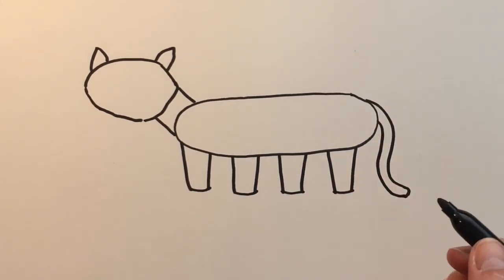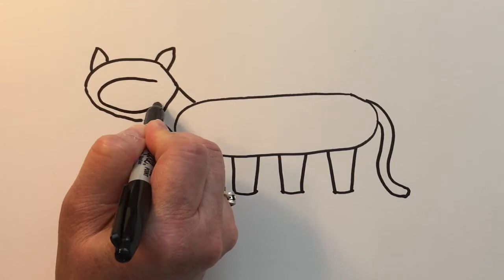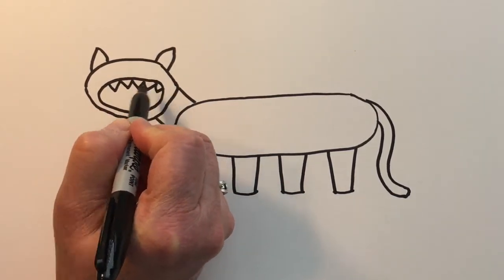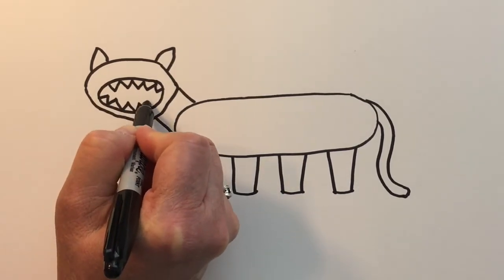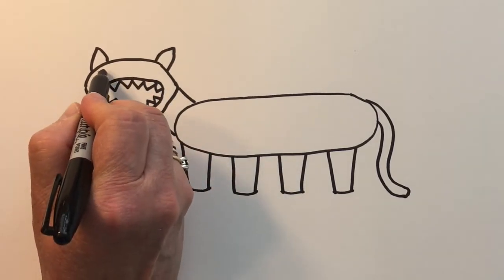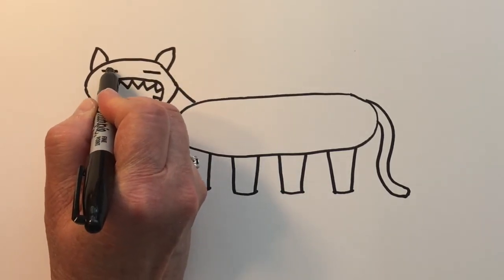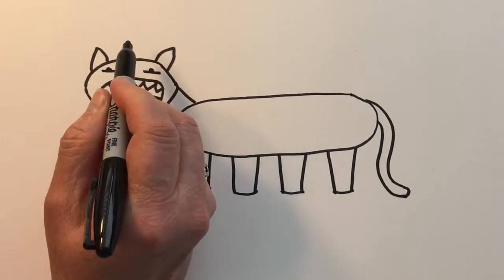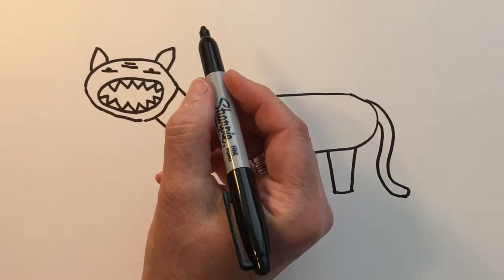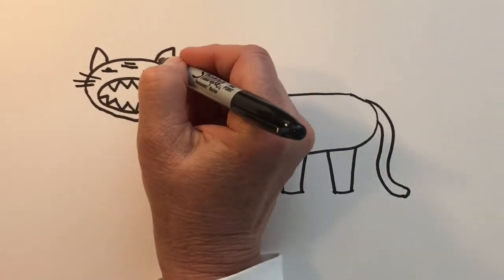Let's create a horizontal oval for his mouth and then place some zigzags inside for his ferocious teeth. For his eyes, to show that they're fierce, let's use some horizontal lines with little filled-in arches. We'll create horizontal lines up on his forehead area and then give him some whiskers — see how that kind of makes him look a little tougher.